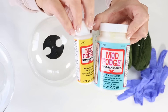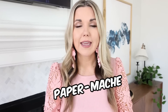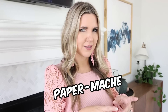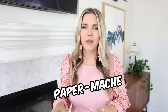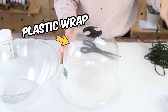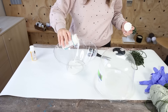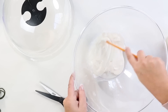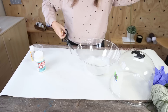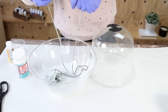My first mistake was using Mod Podge. If I was doing this again I'd probably use paper mache because I feel like it wouldn't stick as much to the bowl. I also should have put some plastic wrap over the bowl first. I cut some yarn, threw it in a bowl, and mixed it with Mod Podge and water to completely coat the yarn — but you could just use paper mache instead of Mod Podge.